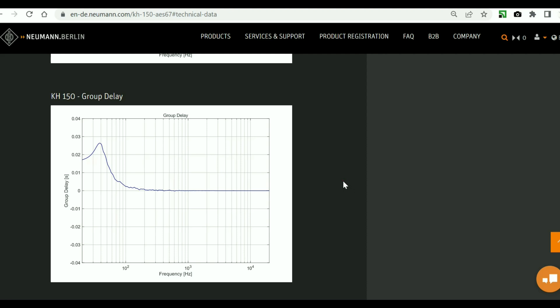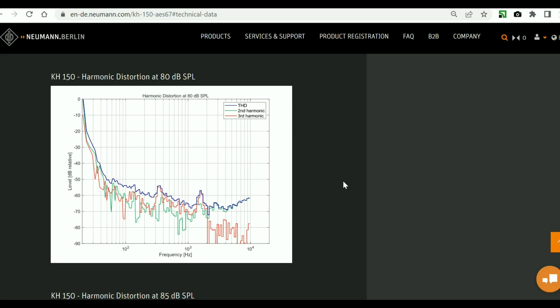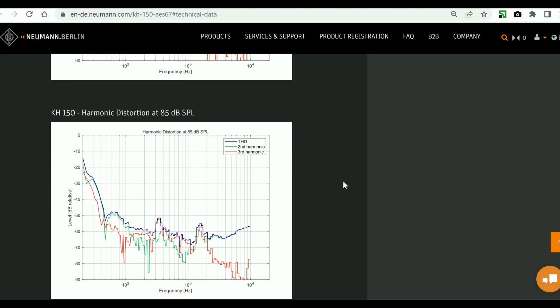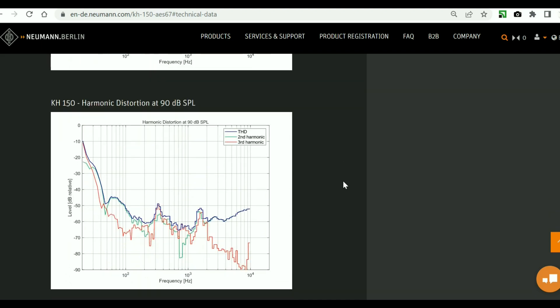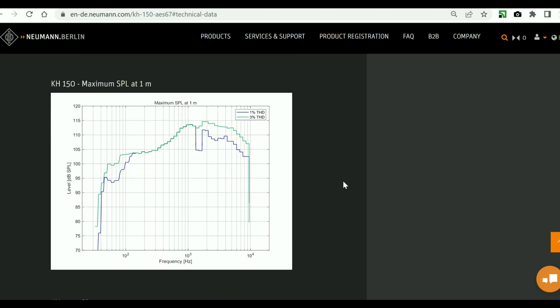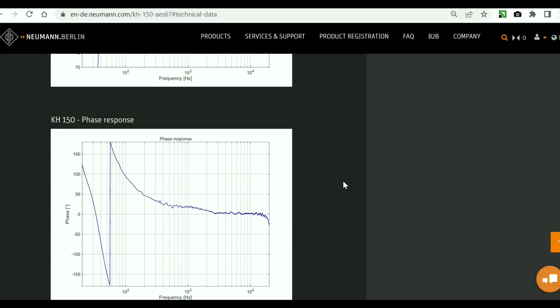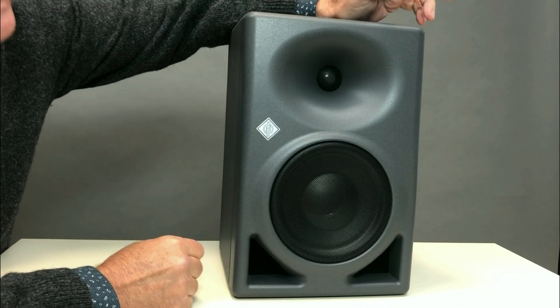To put it simply — flat as a stick. Next is the group delay plot, which is negligible for such a compact solution. Here is the result of frequency correction — you can see what is regulated and where. A good regulator is a disabled regulator, because otherwise all these charts fly away. Harmonic distortion factor at 80 dB, 85 dB, 90 dB, and 95 dB. Then the graph of maximum sound pressure, and phase drift in the operating frequency range — also indicative for this format.